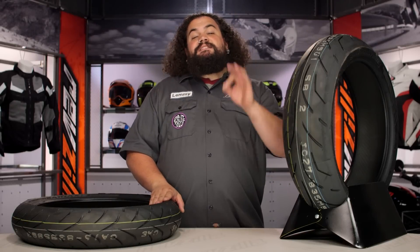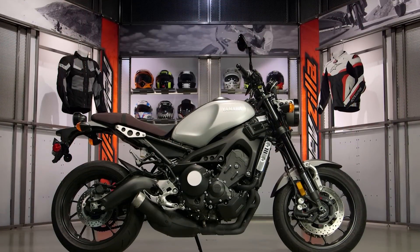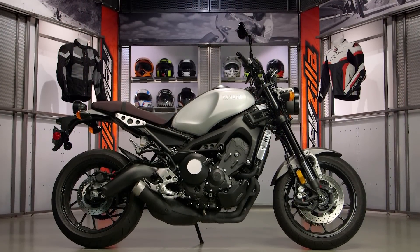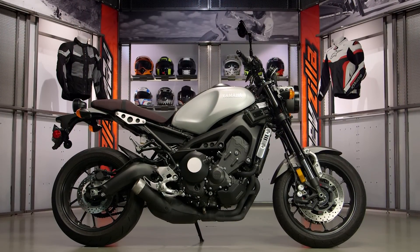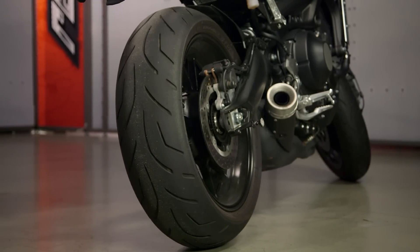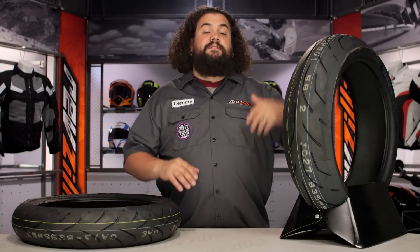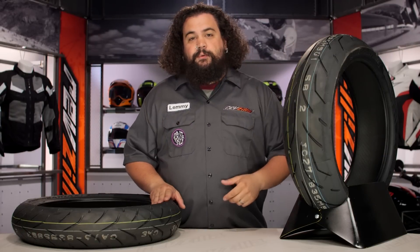If you're checking out an S20 Evo Tire, odds are pretty good you've got a super fast bike, but you don't want to drop a whole bunch of coin. This is a good tire to look at. Now this is playing with the likes of the Conti SportAttack, also going to be out there beating it up against the Metzler M7, so if you're checking those tires out, the S20 Evo is also an appropriate choice for you.